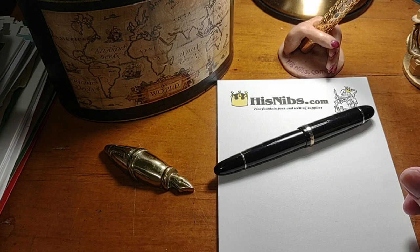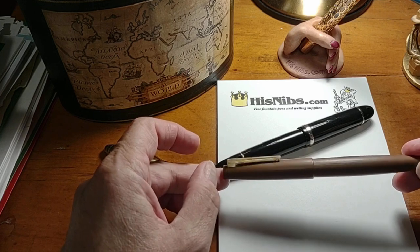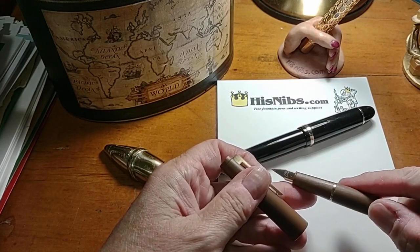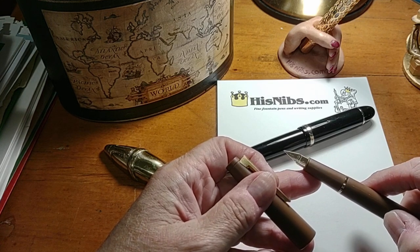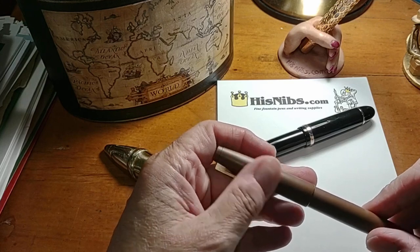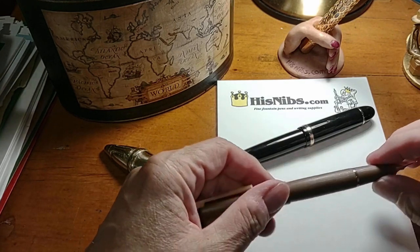For example, the Jinhao 80, which comes in a number of colors, was another homage taking its design cues from the Lamy 2000. There are obvious differences — it's not a piston filler, Jinhao really hasn't gotten into pistons, and the section and nib are different. But from the outside, even from the feel of the material they used, which simulates Macrolon used with the Lamy, this is a really terrific pen and very, very popular last year. So that was a definite contender.